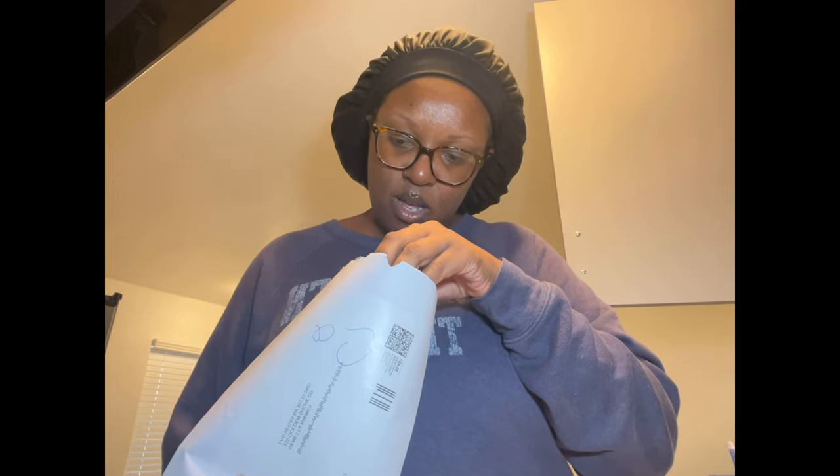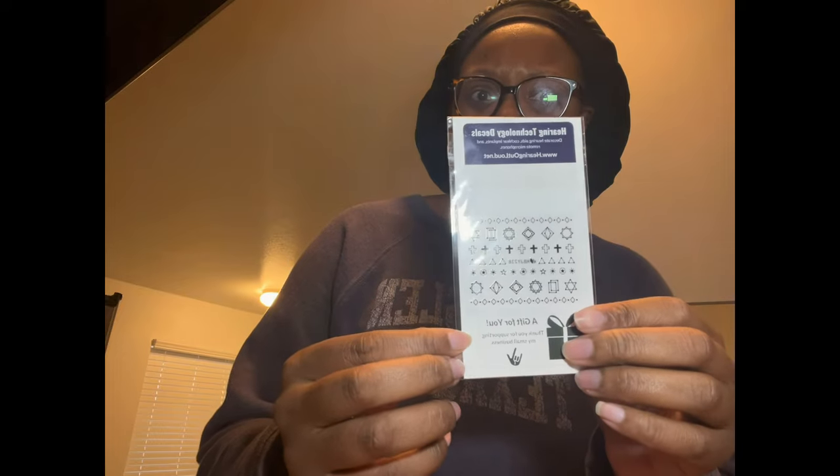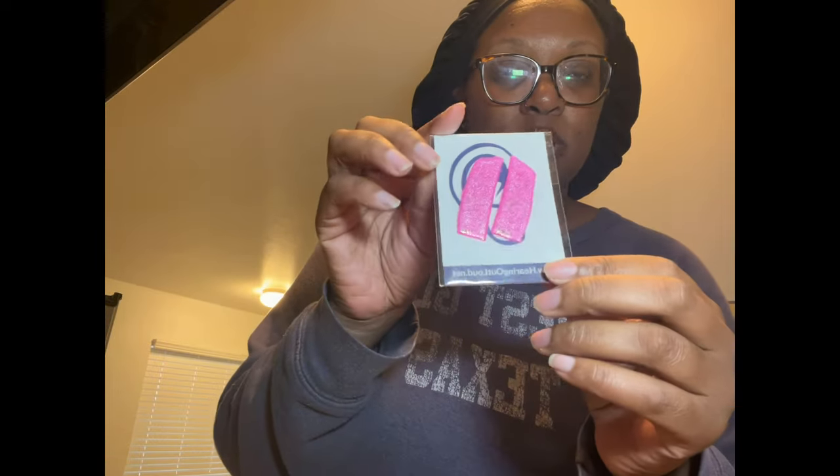I was given some of these little stickers that I could put on the actual hearing aids themselves. I've never done this before because it wasn't available when I first started wearing hearing aids. In all my years of wearing hearing aids, I never knew there were decals you could put on them. Here's my pink set — this is from Hearing Out Loud. The owner is very sweet. It's sparkly, cute, and fun. I also got a black set so I can change it up without any issues.